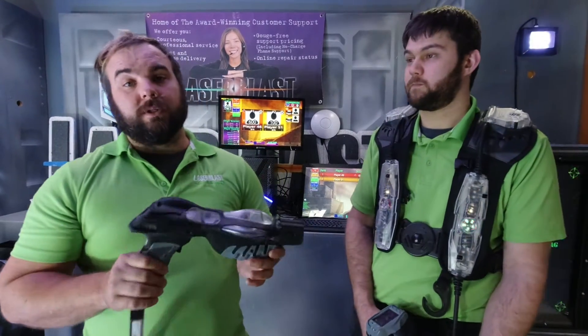So you'll have a lot of fun with these in your arena. If you want to find more information about it, you can check us out at laserblast.com.